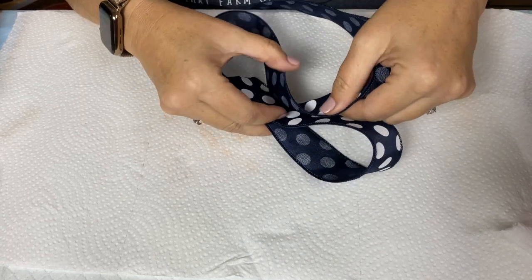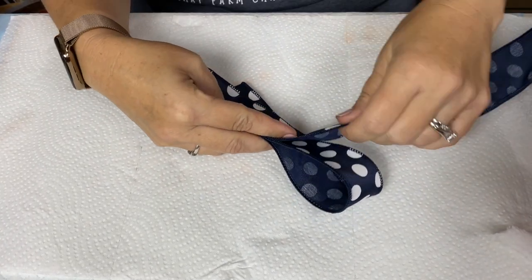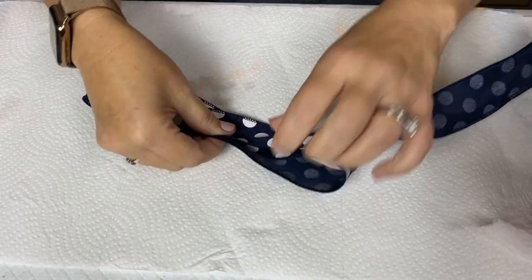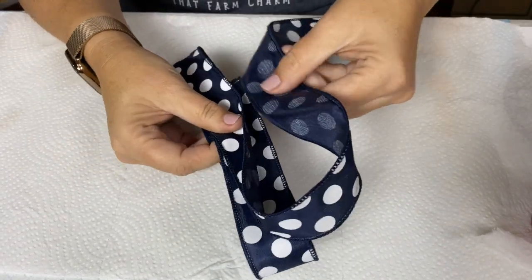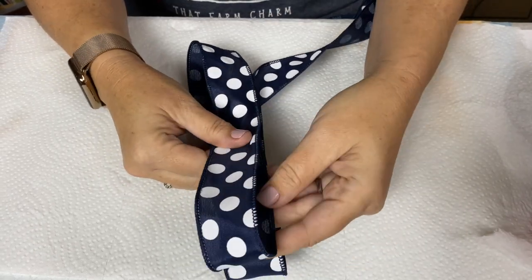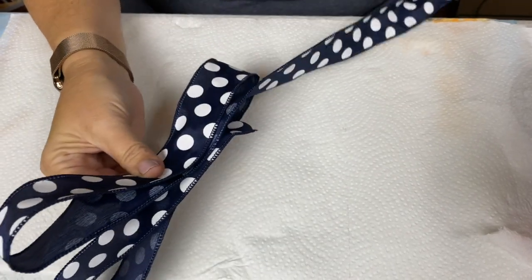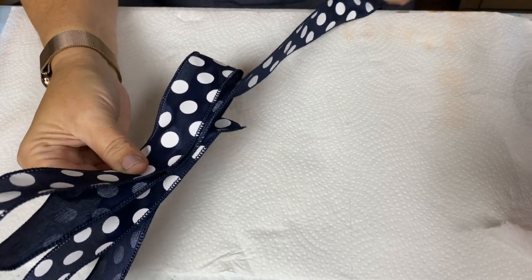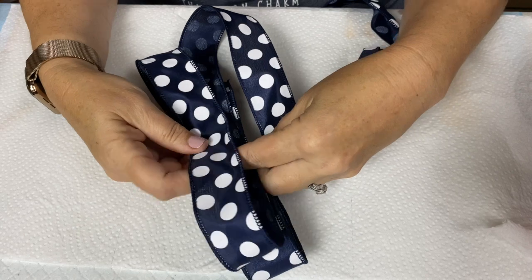We want to make sure that our print shows in our bow and that it doesn't look backwards. You loop each side and hold it in the middle — create the size bow you want by the size loops that you create, so this is going to be a bigger bow. As you make your third loop, you've got to make sure that your print stays on the outside, basically stacking it on top of what you already have.